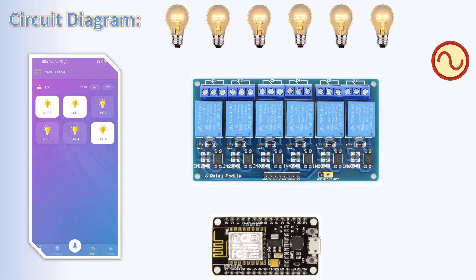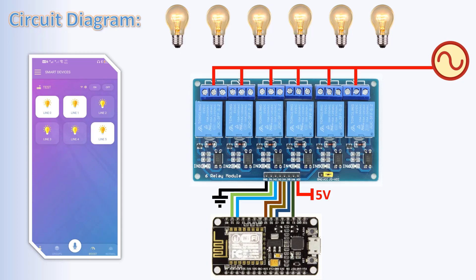Our circuit is simple. We have the ESP8266 and a six-channel relay module. The relay module VCC is connected to 5 volts, GND to GND, and the relay signal pins to GPIOs 1, 13, 12, 14, 4, and 5. All relay COM pins are connected to the AC hot wire.